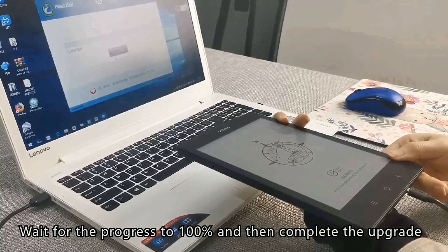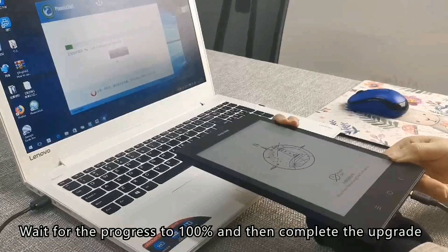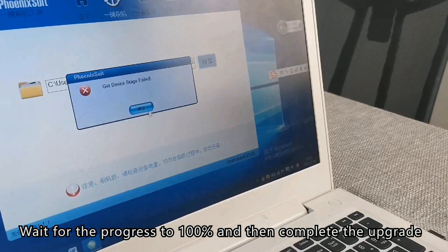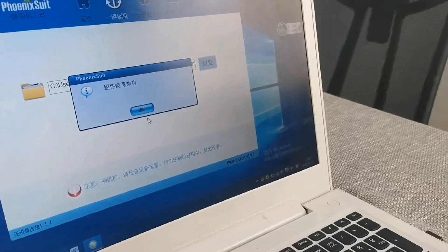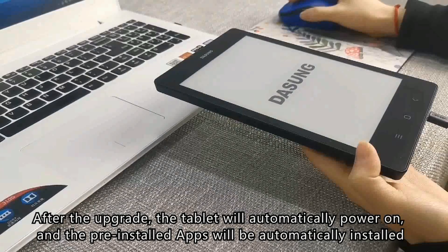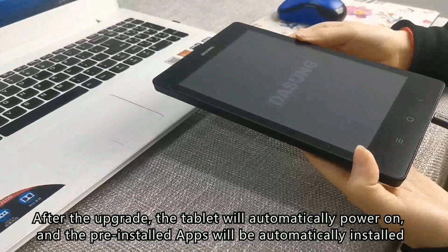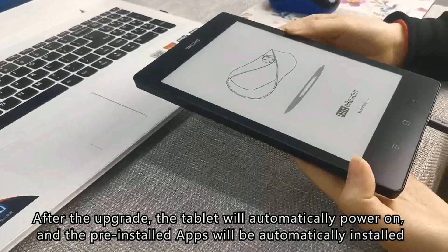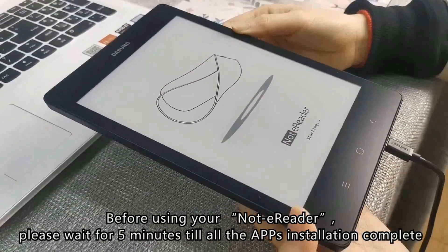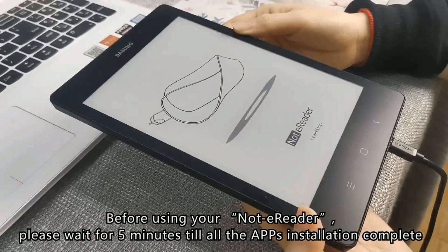Wait for the progress to reach 100% to complete the upgrade. After the upgrade, the tablet will automatically power on and the pre-installed apps will be automatically installed. Before using your Note Errida, please wait 5 minutes until all apps are fully installed.